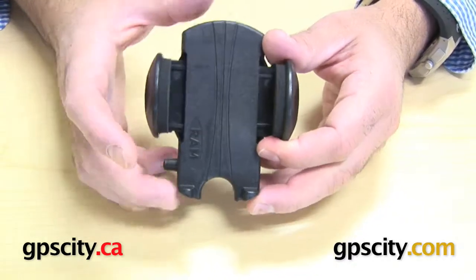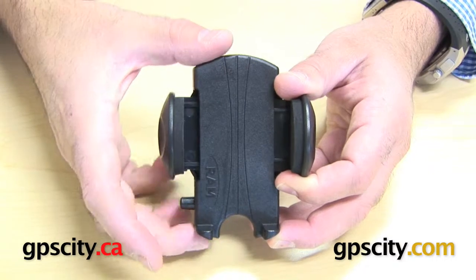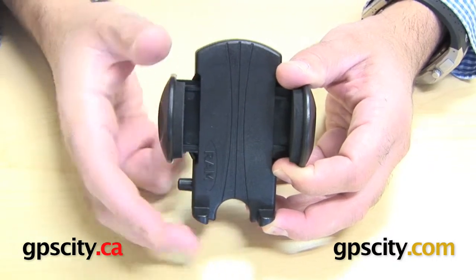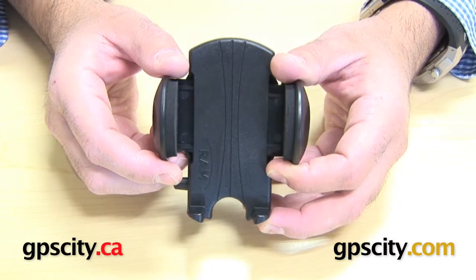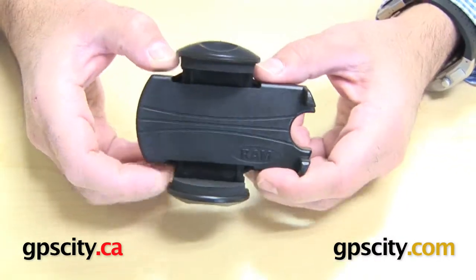The cradle spine height, which is from the underside here all the way to the top here — so it's this height here — you're looking at 4 inches, which is about 101.6mm. The spine cradle width is this through here.